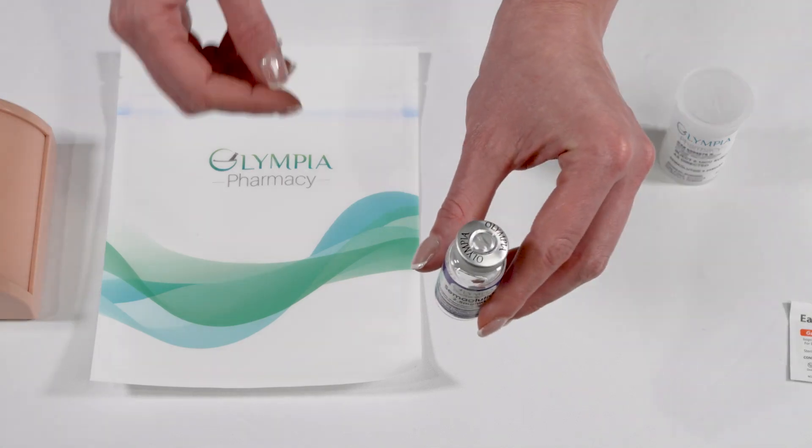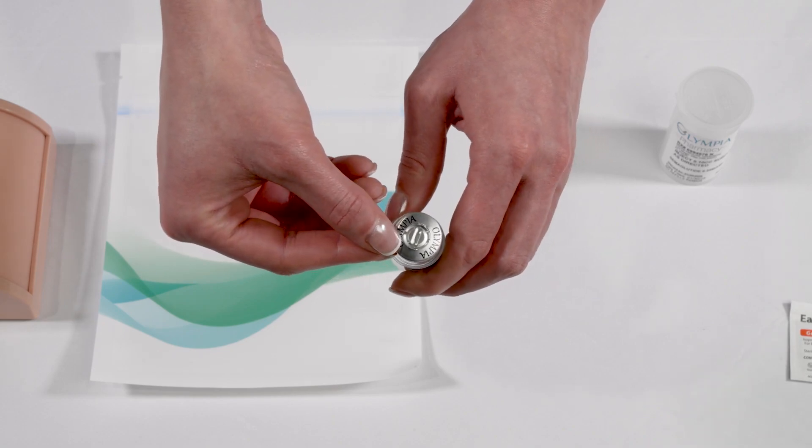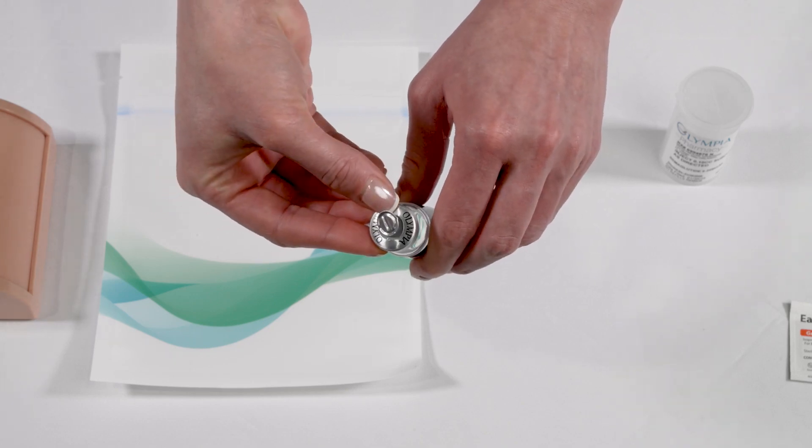Now that you know what you need and where you can inject, we're ready to get to removing the cap and get started. If this is the first time you are using your medication, you will need to open the vial. To remove the foil lid from your vial, first locate the perforated ring in the center of the metal vial cap.